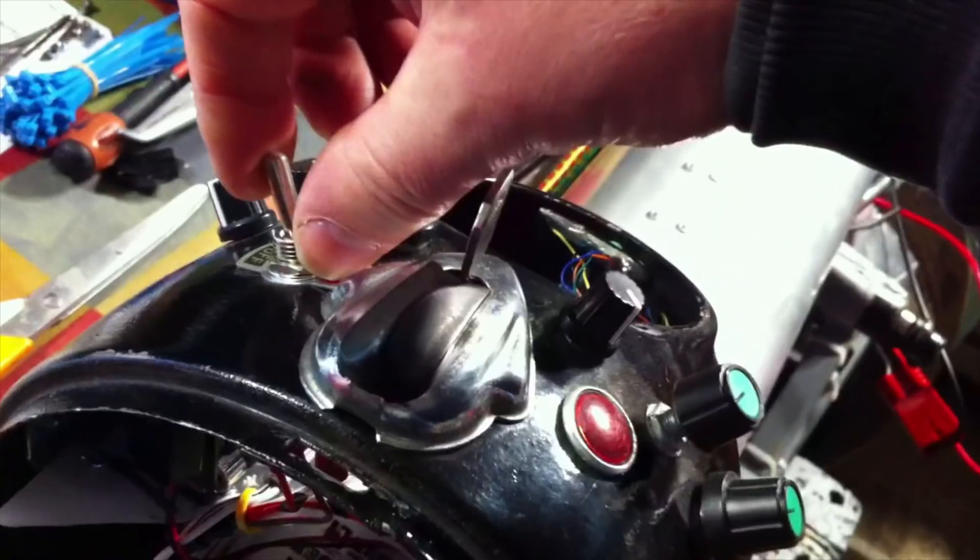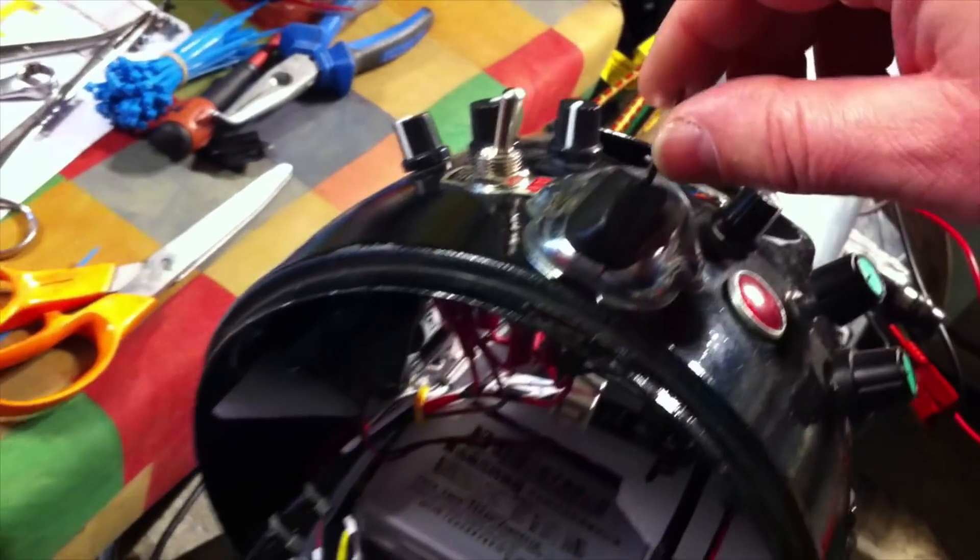Everything's wired up and tied up. If we turn on the power and then turn the key, we should hear a click. Click on, click off. Good.